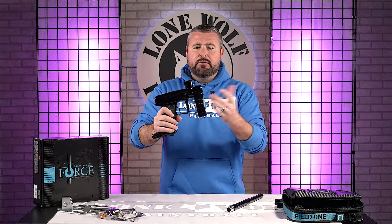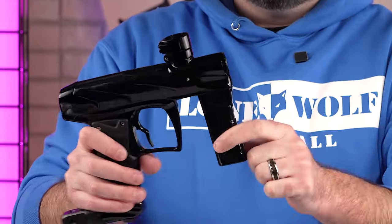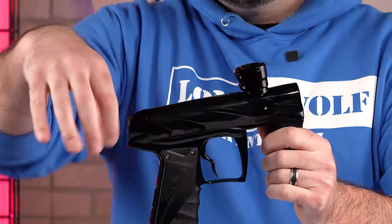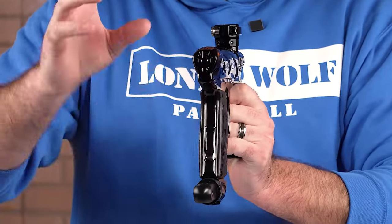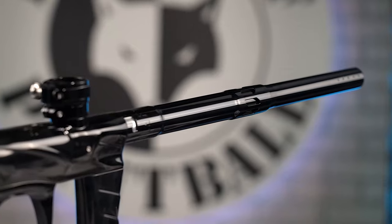What is new on the V2? You've got redesigned eye covers, a completely redesigned front foregrip with new milling, the body is completely redesigned from the previous version, and you've got your back cap — also different. A lot of outside aesthetic features are different on this version two.